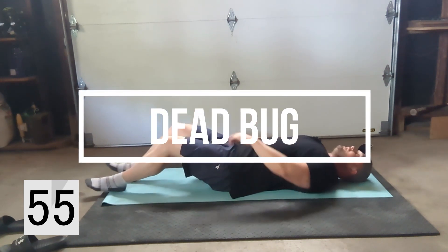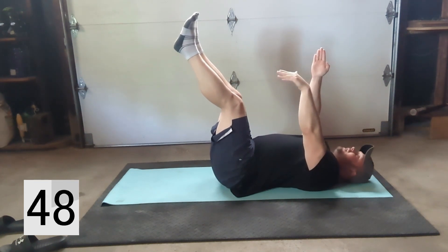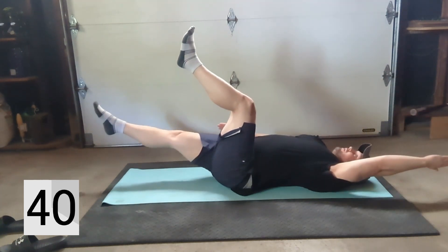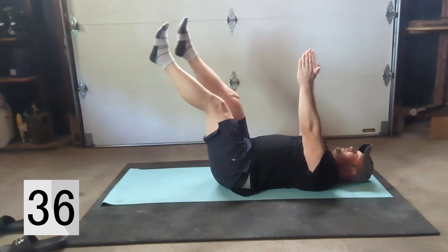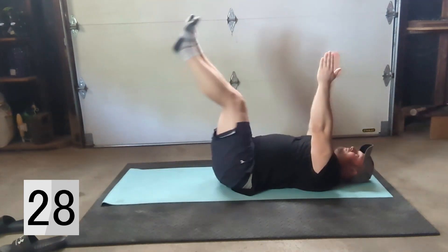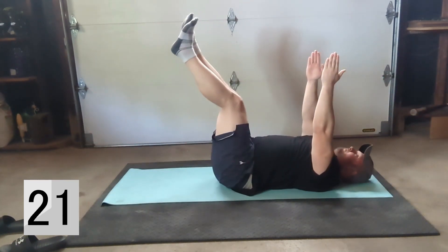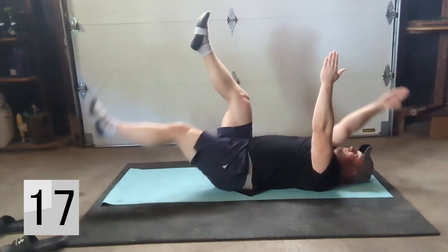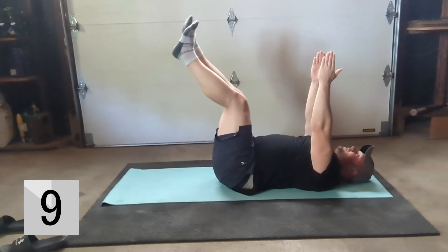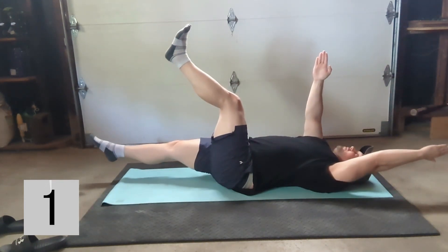Exercise number two, we're gonna be on our backs as well. This one is called the dead bug. You're up like this and whatever leg you choose to start with, you're gonna use the opposite arm and drop them down and back up — alternating. Breathe through it, don't hold your breath, keep that core nice and braced. As you can see I'm not the most flexible so I've got a little bend in my legs.